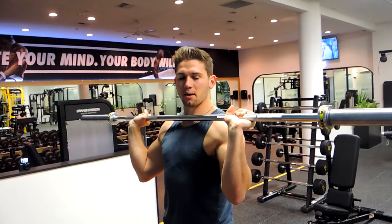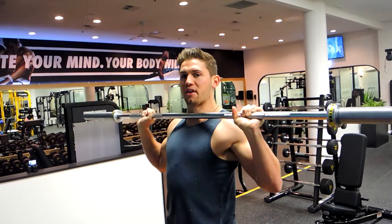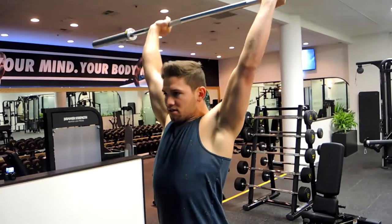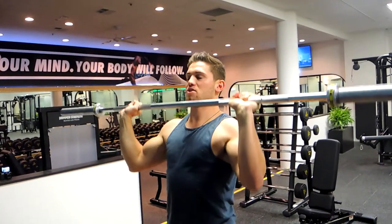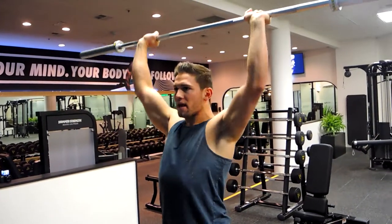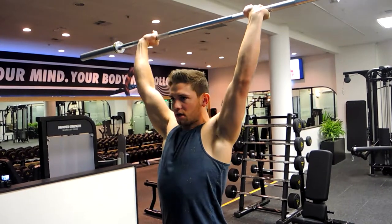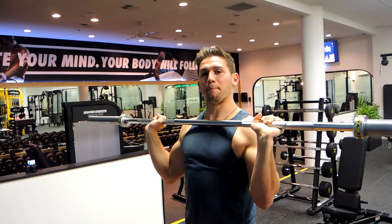Keep that back as straight as possible by squeezing those glutes, then control down. Always keep those elbows slightly forward — we want upward rotation with the elbows rather than outward. Squeeze and lock out over the top, then control down just below the chin. Push up, head out of the way, head through, lock out, and control down — just below the chin. That's the barbell overhead press.